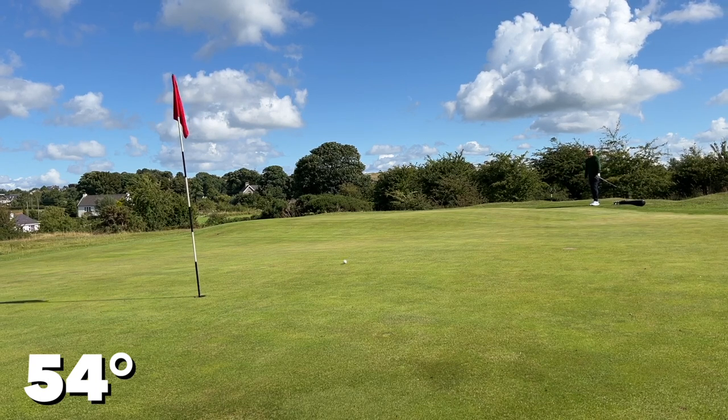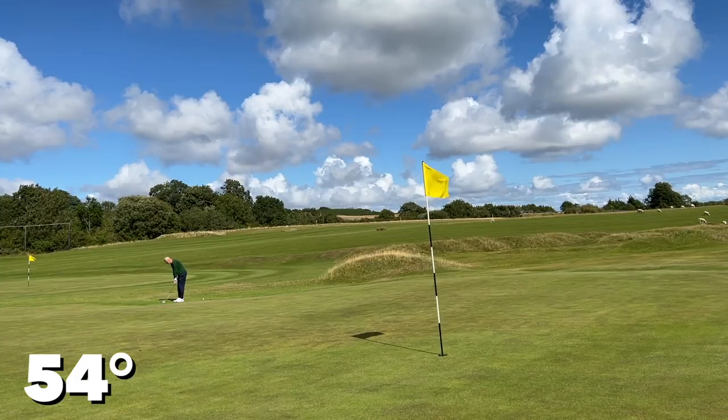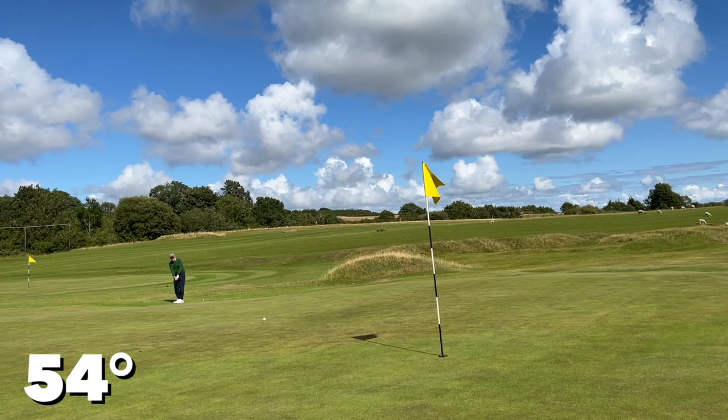This 54 degree must be my lucky wedge, because I did say something unusual happened not once but twice — yes, I managed to chip in from off the green, something I've not done for many, many rounds. Overall, a great set of wedges from TaylorMade, adding to the huge choice out there right now. Let me know your thoughts — are these on your list, or is that bronze color too off-putting? Thanks for watching our very first video shot in this new studio. We've got some interesting stuff to announce very soon — like and subscribe, and I'll see you all soon.